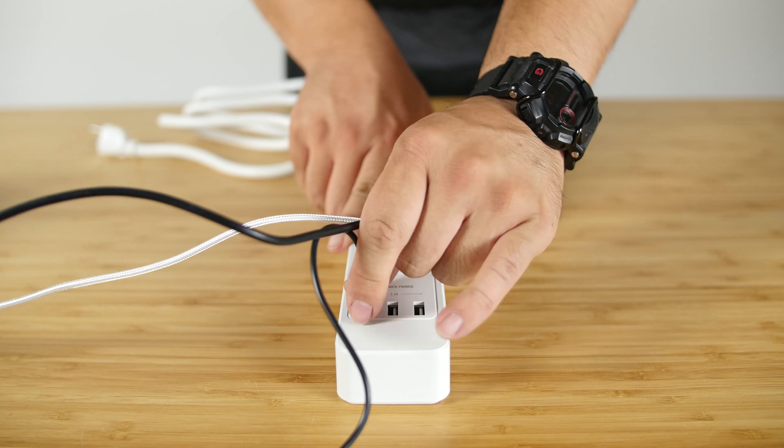On the face of the power strip is where you'll find all of the I/O. There's one overload protection switch, a hidden power light, a hidden surge protection light, and a hidden non-grounded light. The six outlets also feature children's protective shutters inside, preventing any kids from sticking their fingers into the outlet.